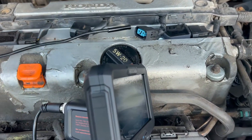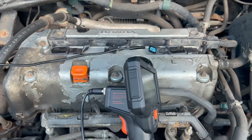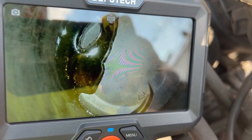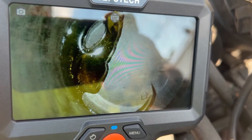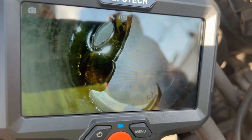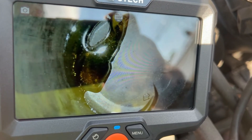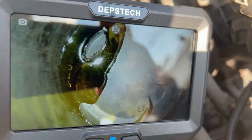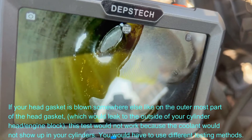You can see clearly the coolant running down the inside. This motor has a blown head gasket — there it is one more time. That's the puddle running down the cylinder wall, and that's coolant pooling up on top of the piston — classic blown head gasket. I'll put links in the description for all the tools I'm using, in case you want to use them. It's a very simple check as long as that's where your head gasket is blown.